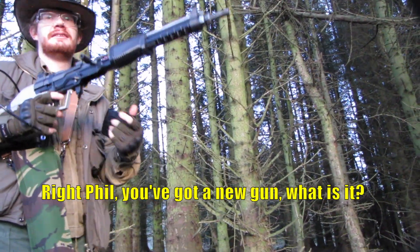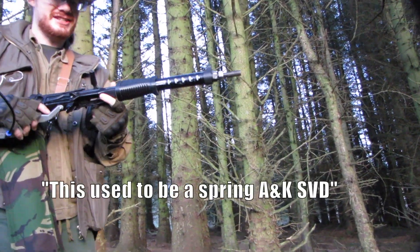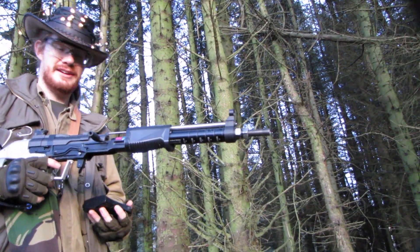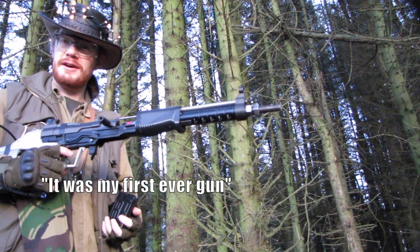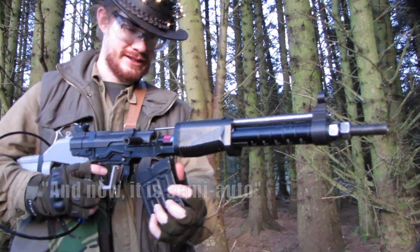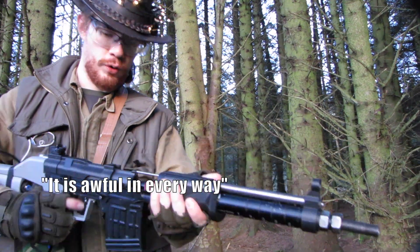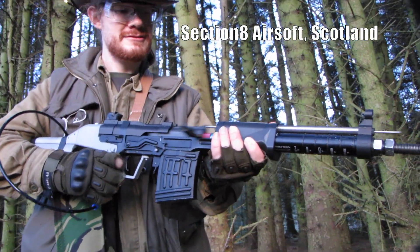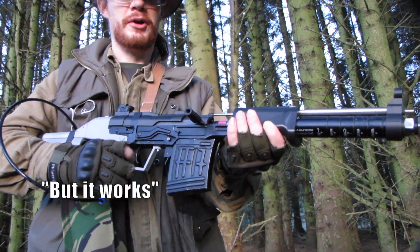Hey Phil, you've got a new gun — what is it? This used to be a spring SVD. A&K? Yeah, A&K. It was my first ever gun. And now it is semi-auto. It is awful in every way. But it works.